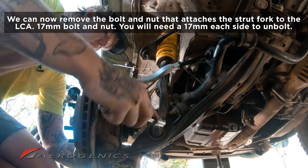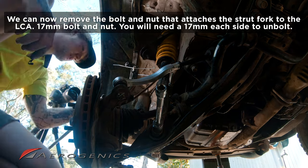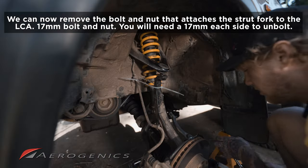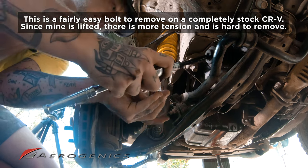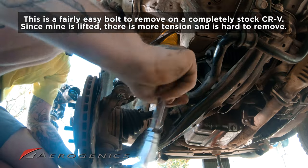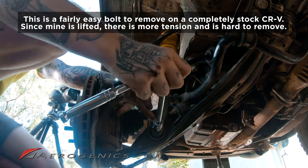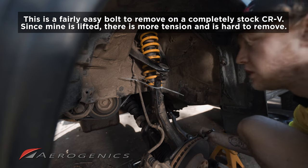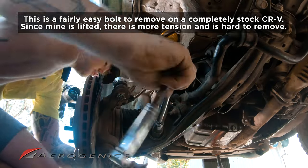The next stage is this bolt at the bottom of the fork — there's a nut on one side and a bolt on the other. This is where you use your breaker bar or adjustable wrench on one side and your socket kit on the other. It's a 17mm. Because I'm lifted I need to loosen this before removing the bolt; otherwise there's too much tension. This works regardless, so just follow the same process.